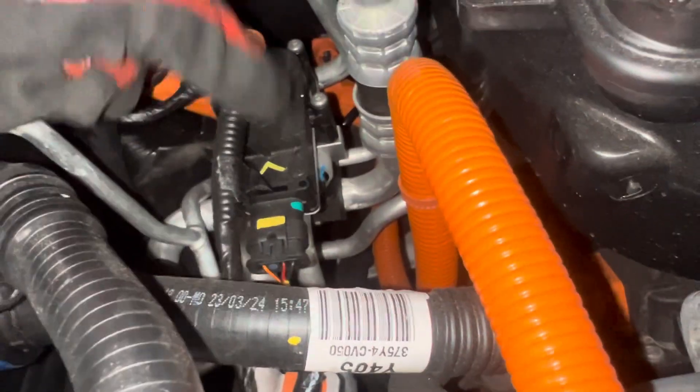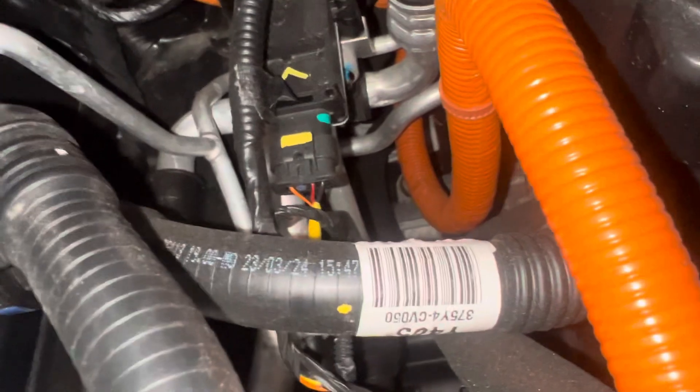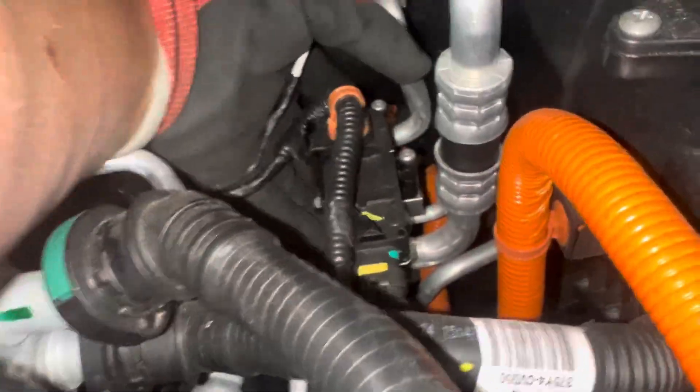Going down to another control device which appears to be the same or a little different. That has three wires. And over here we have the slightly smaller pipe going into this block system, coming out to a larger pipe.